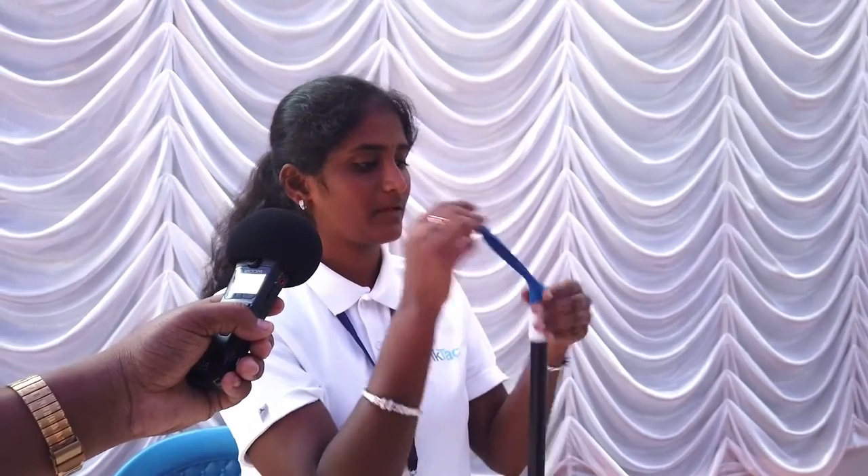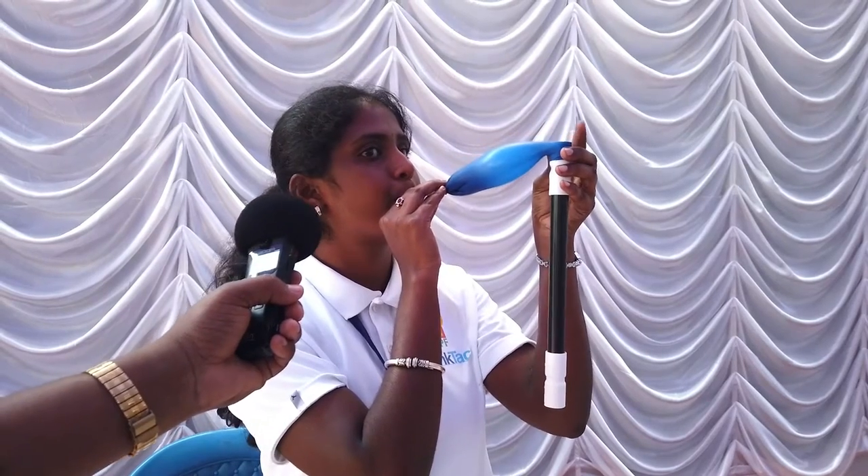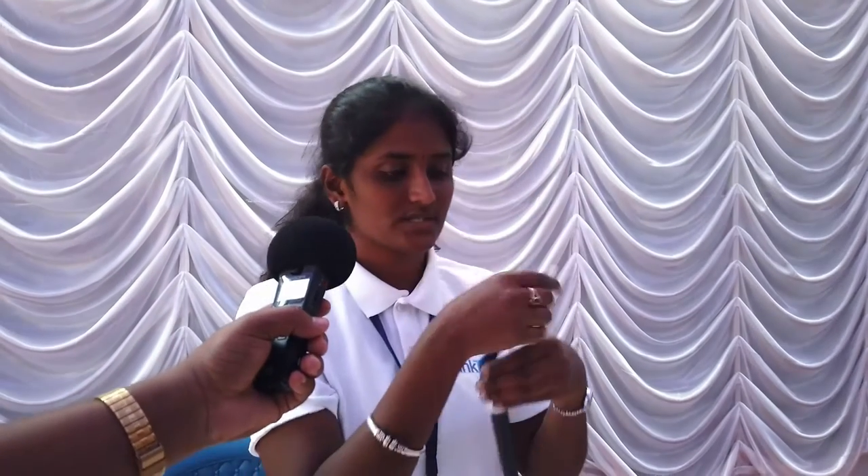Since the length is short, the frequency will be more. If I increase the length, the frequency will be less, because it takes more force to vibrate the air columns along the length of the sound system. This is how we can explain about the sound system.